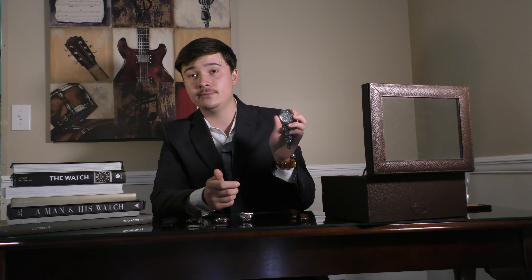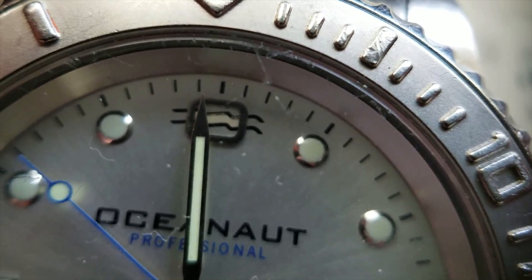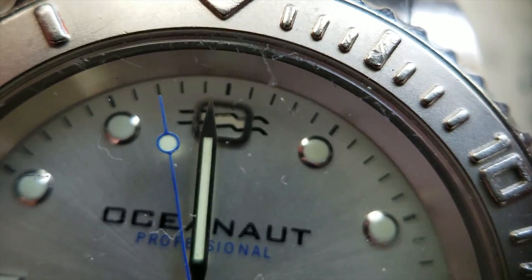This watch is called the Oceanaut Professionnel. In the watch world, it is considered an upper-tier entry watch, and to my knowledge, I don't think that company is around anymore. But the watch has a super reliable movement. I remember when my dad got this watch, he paid next to nothing for it, and now it is easily worth $700.